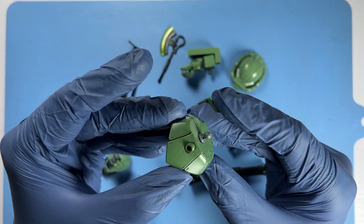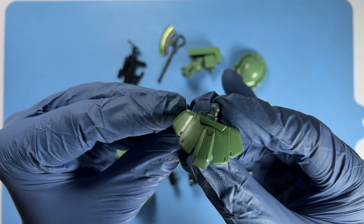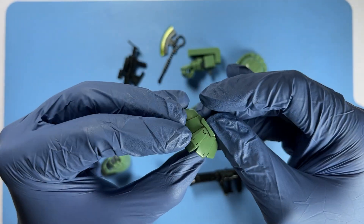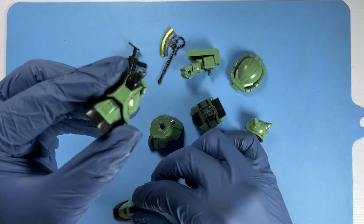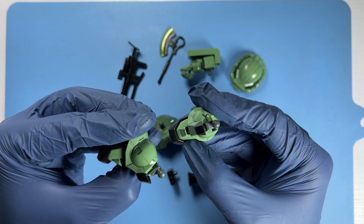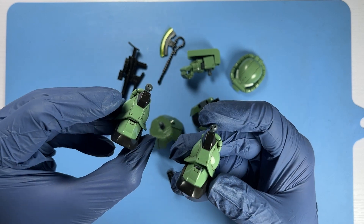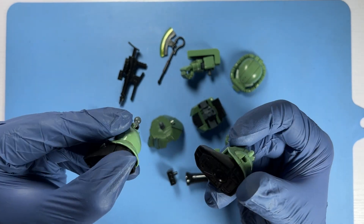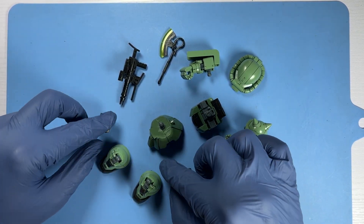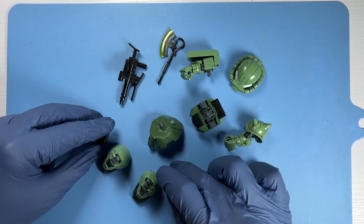Now we are looking at the waist, which has a great glossy finish with some panel lining done — sort of a semi-gloss finish to the molded plastic. Here then we have both legs, and the gloss finish of the green armour looks fantastic. These are the left arm and right legs and feet of the SD Zaku 2, with the missile port attachments which attach onto the leg.